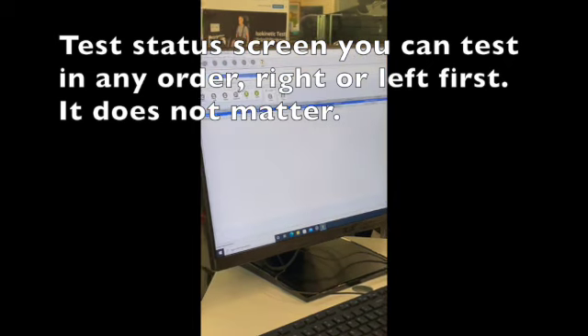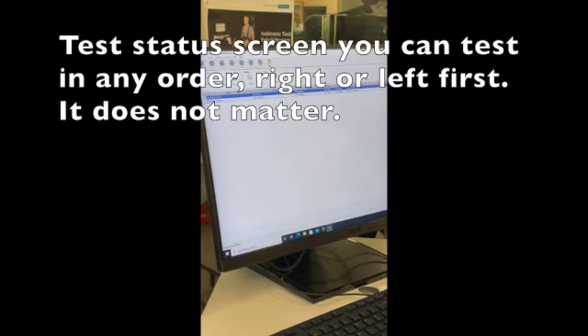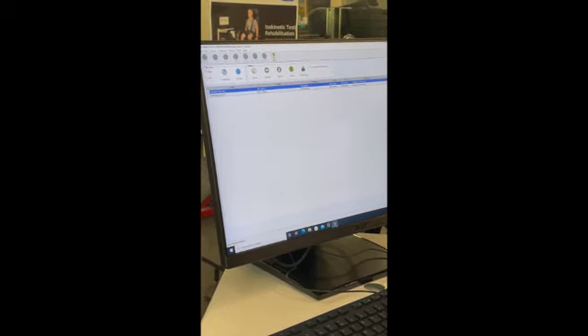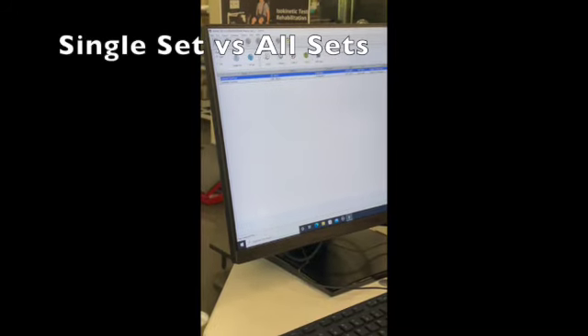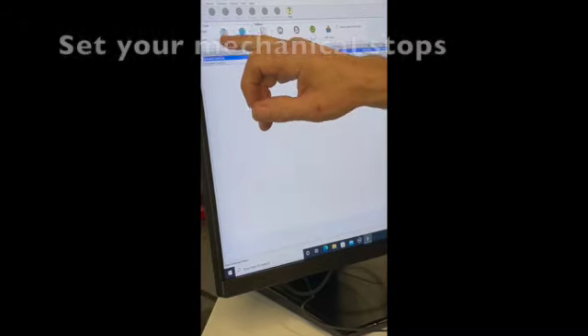So for the knee, click okay. We're at the test status screen. You can test in any order you like — the right side or the left side. If we want to do the right side knee, we click right. This is a two-speed protocol. If we want to do both sets, we would do all sets. If we do single set, we just do the first set.